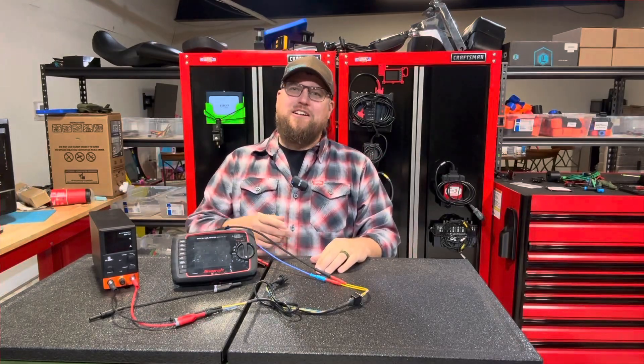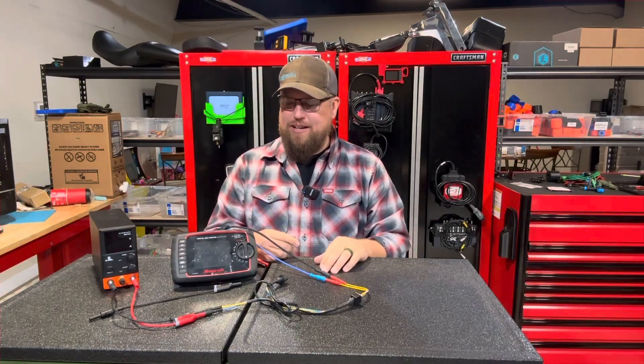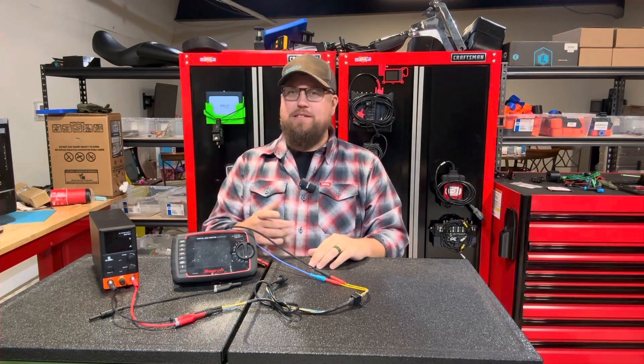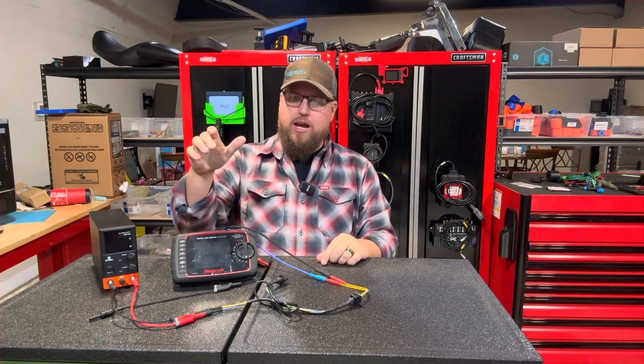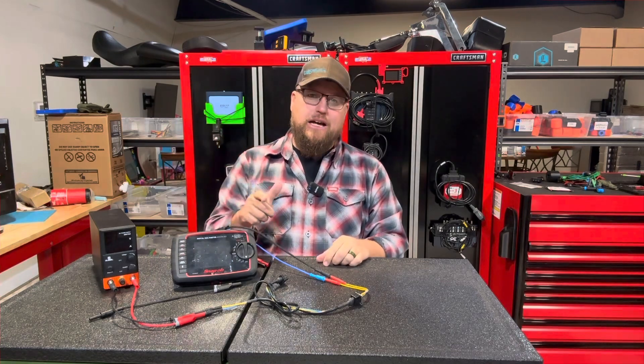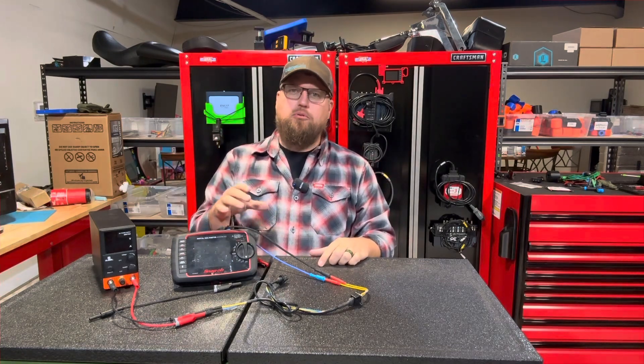What's going on everybody, Brandon with Jarhead Diagnostics coming at you with a quick tech tip video. We're going to show you how a multimeter can actually lie to you if you're not properly loading a circuit.